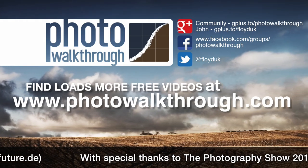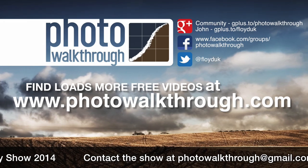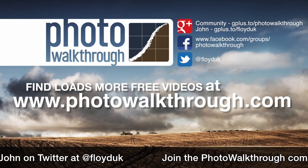Photo Walkthrough is a free online video show about photography and digital photo editing using Photoshop and Lightroom. Join the Photo Walkthrough community, find all the old shows, and subscribe to new ones for free at photowalkthrough.com.